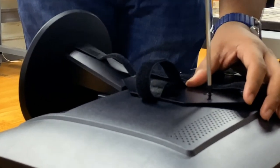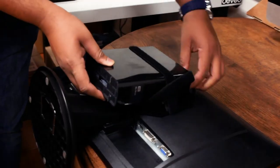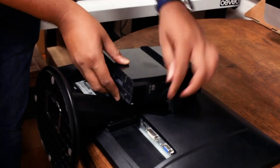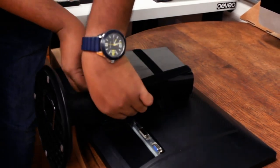The mounting of your small form factor PC is done through the use of secure Velcro straps that cross your PC in both the vertical and horizontal axis for complete hold in all directions.